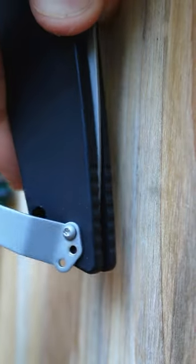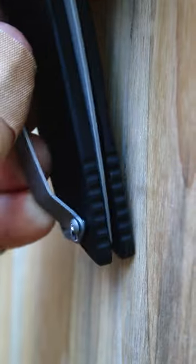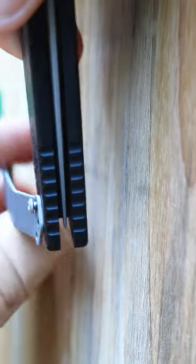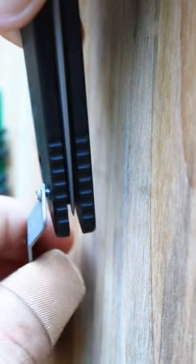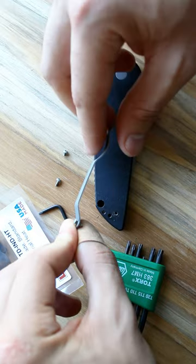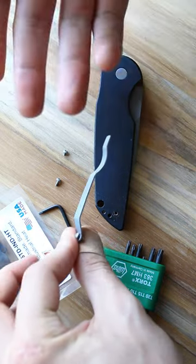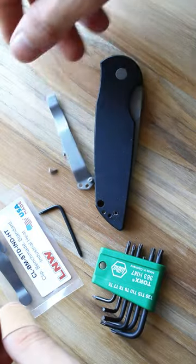With upward pressure, keep rotating that clip counter-clockwise. You'll probably need to do that two to four times until the screw loosens. You do have to be careful — you can't bend the clip or break the screw. So this is truly a last resort, but most of the time it works.